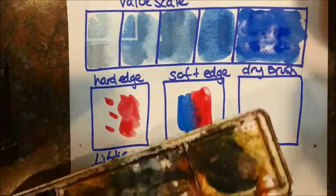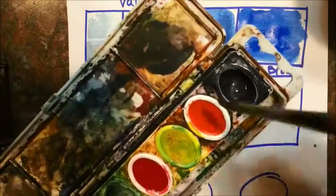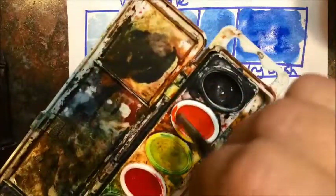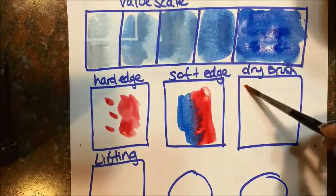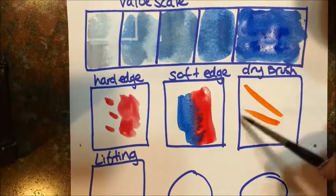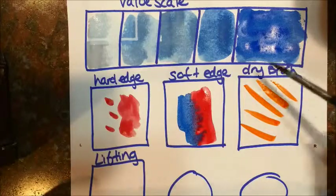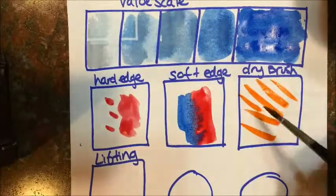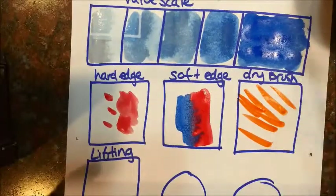The next box here is called dry brush. I'll use some orange. I've got just a tiny little bit of water in my brush — not much at all — twirling my brush around and getting some color like that. It's not very much water in your brush at all, and then you're painting on the paper without the paper being wet.